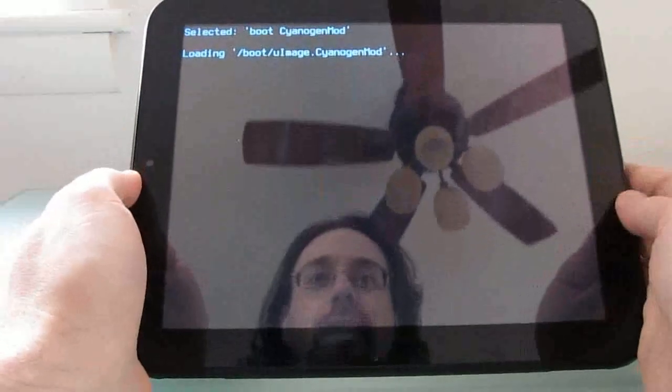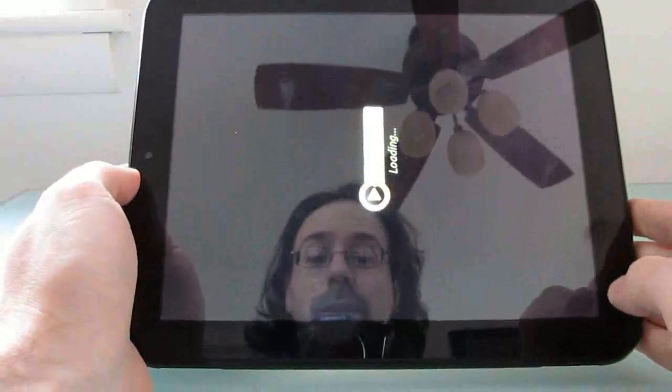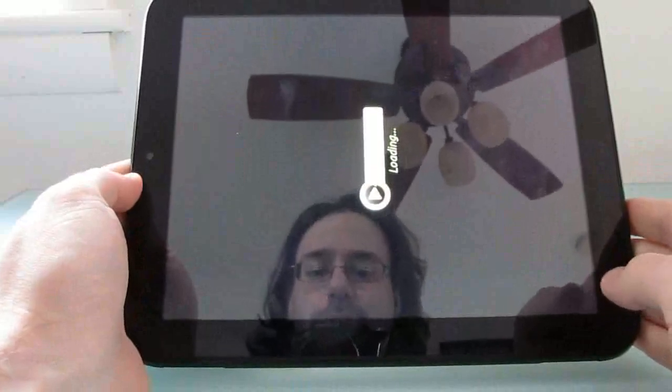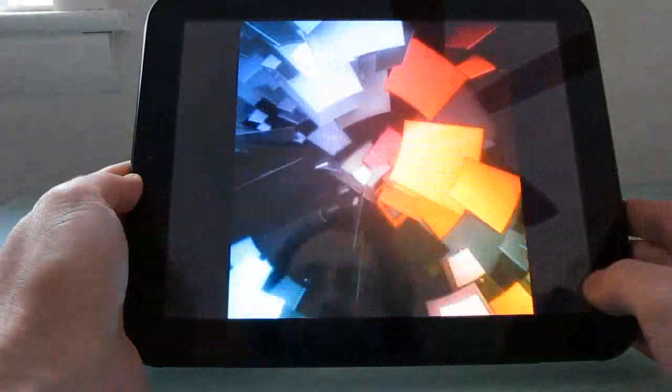So that is a quick look at CyanogenMod 9 Alpha 0.6 running on the HP Touchpad tablet. It's a small update, but it does make the tablet a little bit easier to use, especially if you need to reboot regularly or want more access to certain settings, and so forth.